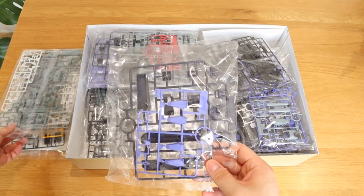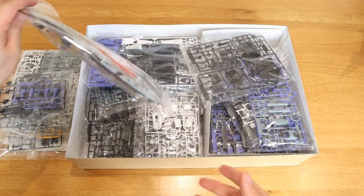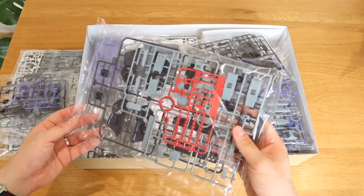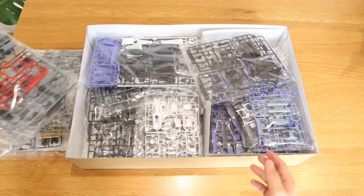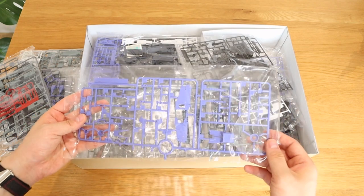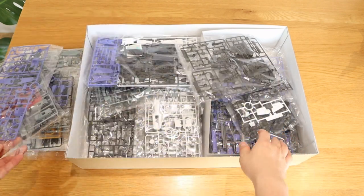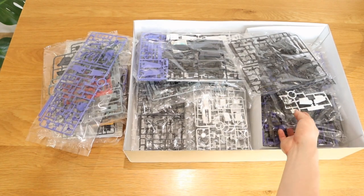That looks like one of the most essential parts here. Anyway, it's pretty standard Ver.Ka version, but I can see a bit of grey tint with a purplish tint as well, which you can't really see from the — wow, that's a lot! Can you see that?